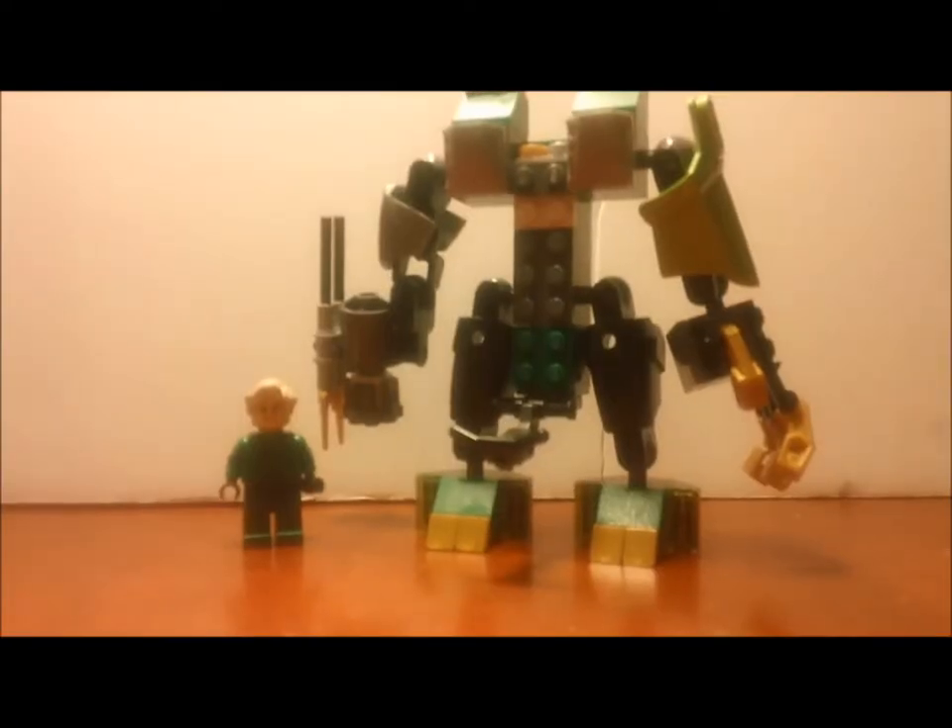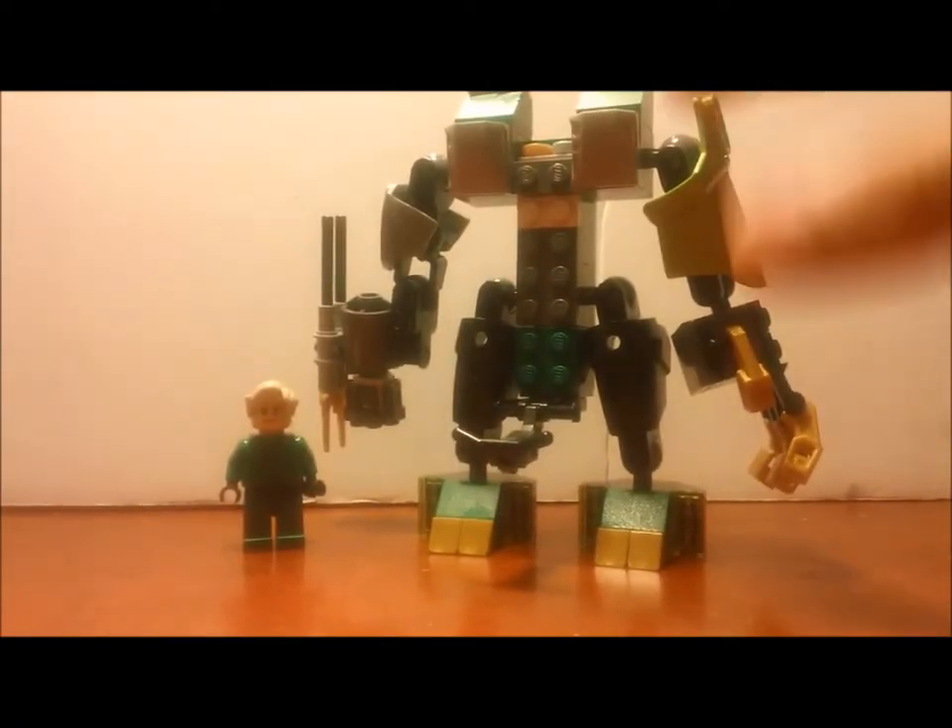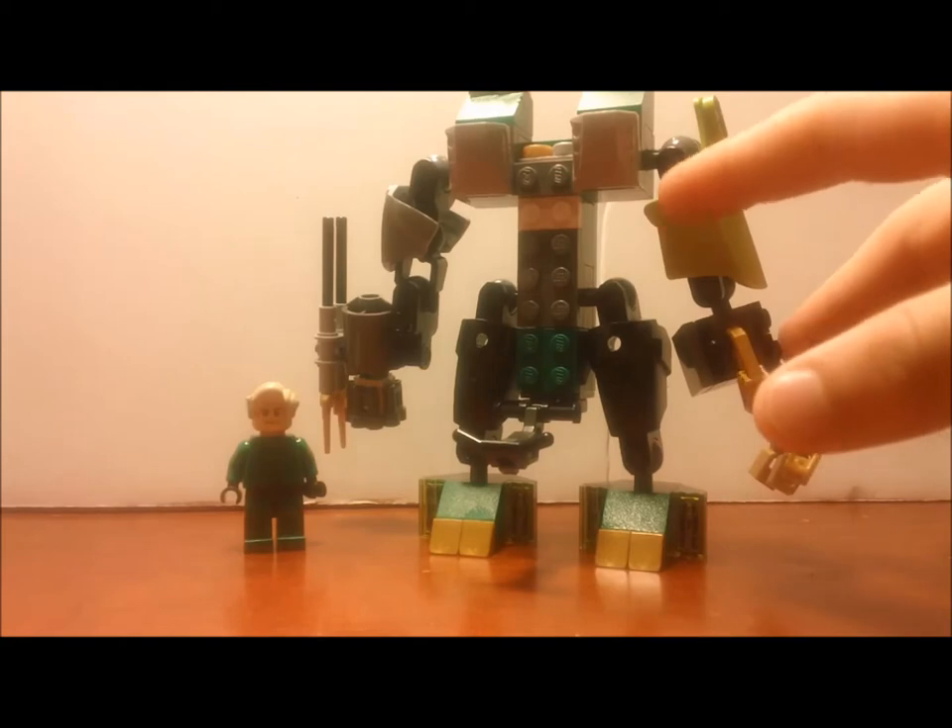I'll go ahead and show them to you. So here is my Lloyd's Mech mock. It's pretty cool, in my opinion.